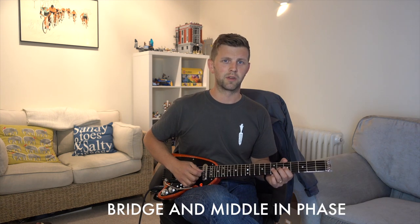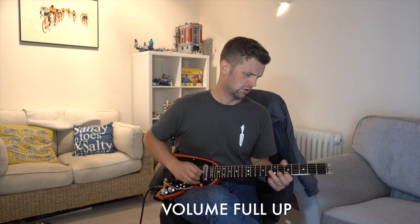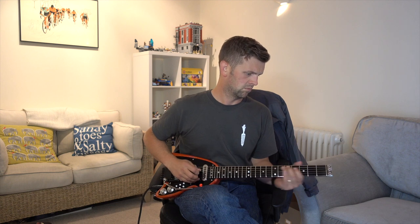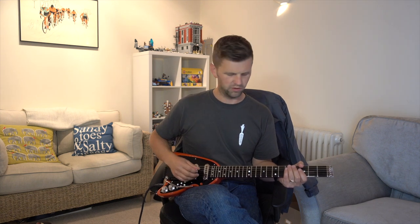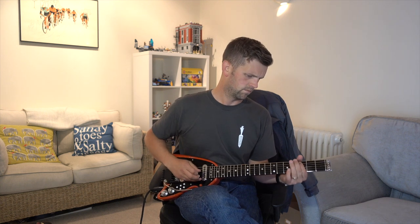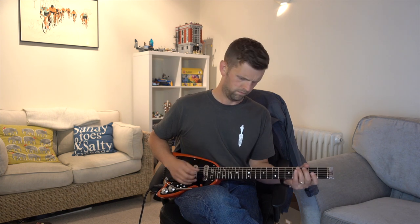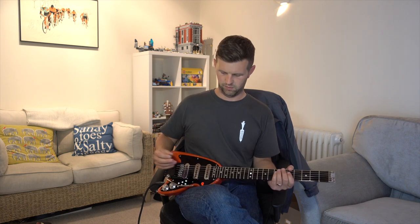We'll go for a bit of the solo from Tie Your Mother Down. Then we'll try the same solo again without the treble booster on. You can really hear the difference with the booster on versus booster off.